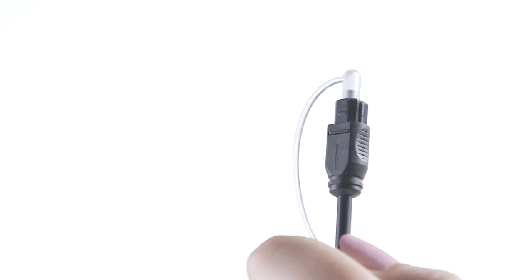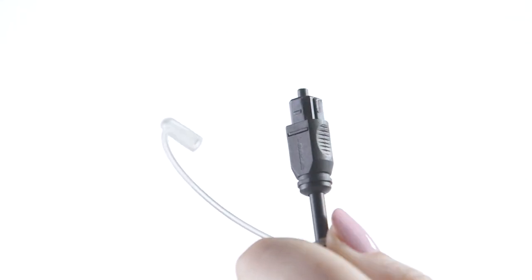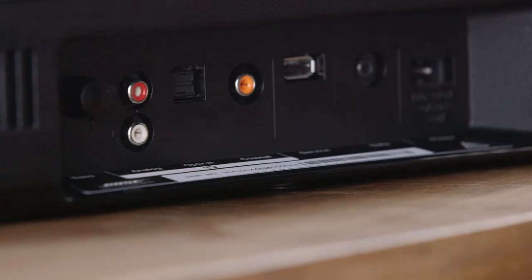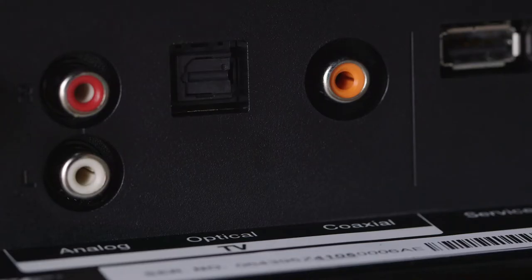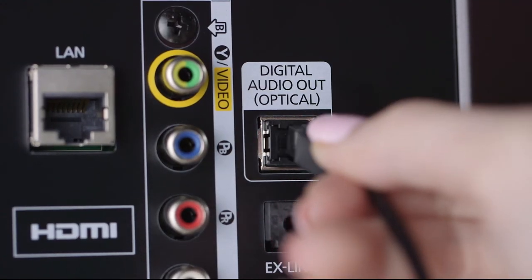We'll use optical for this video. This is the optical cable that came with your Solo system. Make sure to remove the protective covers. Plug it into the back of the system, using the notches on the side to line it up the right way. Insert it until you feel a click, then plug it into the back of the TV.